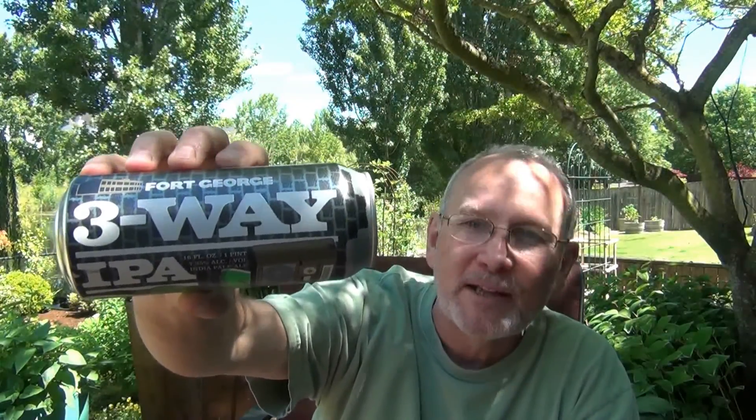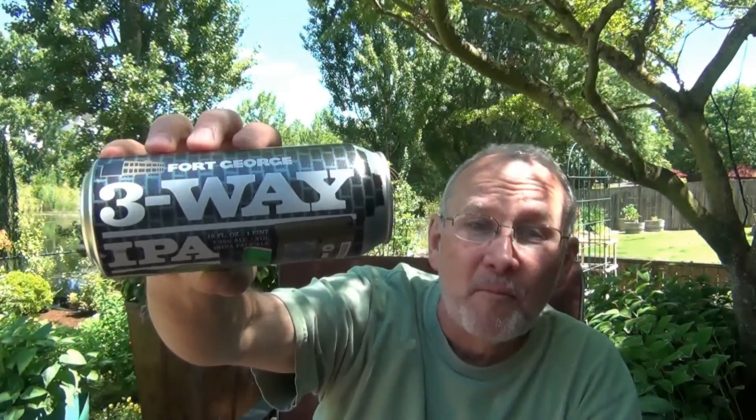Every year, Fort George brings in two other breweries to collaborate and make their new Three-Way. This year they brought in their own brewer Chris Nemlowill, who got to collaborate with Barley Brown's Tyler Brown — a great man out of Baker City, Oregon — and they also brought in Melvin Brewing's Jeremy Toft, out of Alpine, Wyoming.